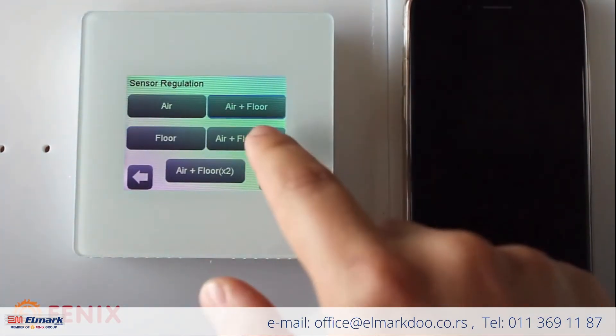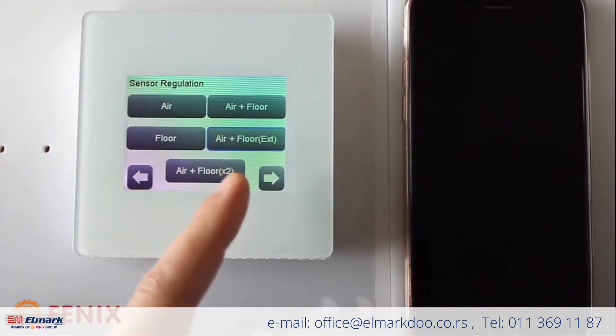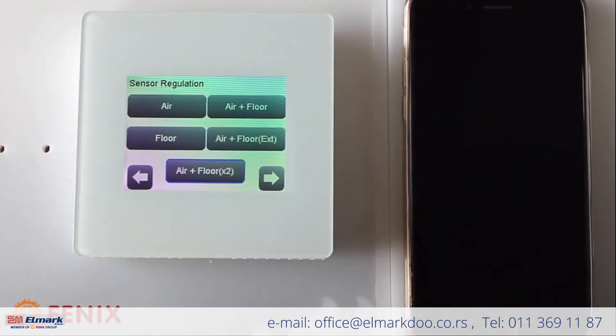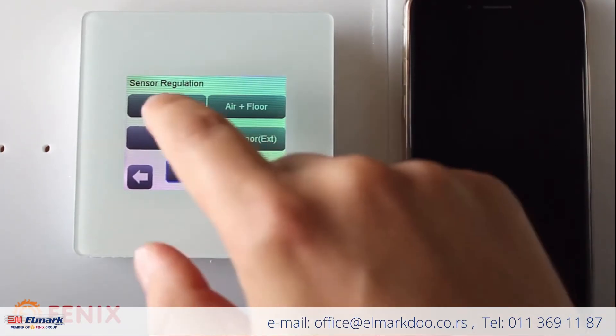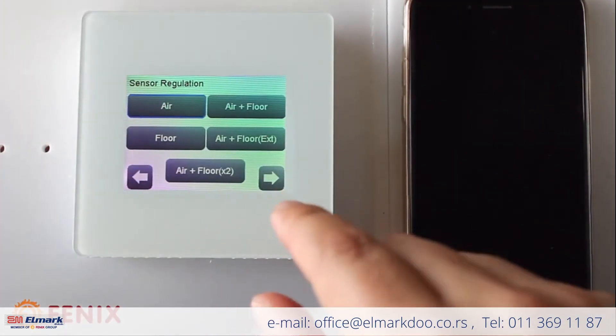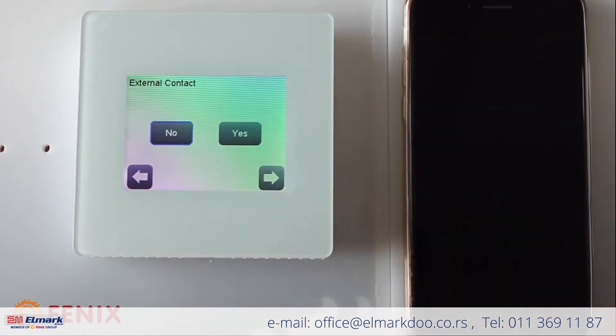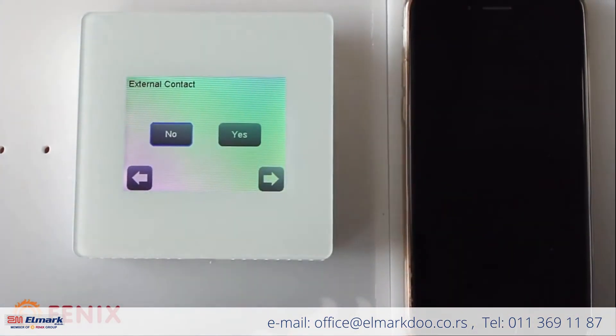You can also have an external floor sensor, and the last option is to connect the thermostat to two floor sensors and regulate it together with the air sensor. For this video, I just press the air sensor option.